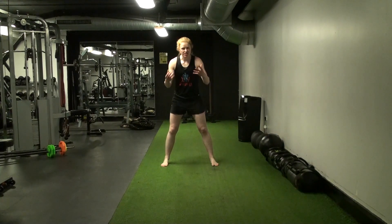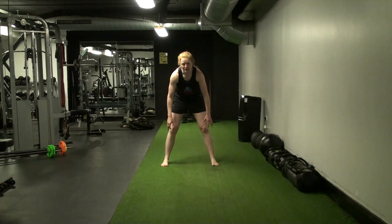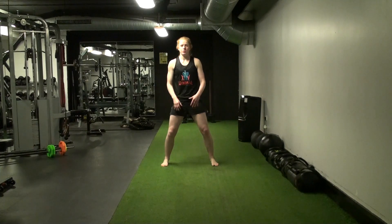We want to make sure that you're never creating too much impact, because the ground could be concrete, for example. We don't want to be going super intense into our jumps on that kind of surface.